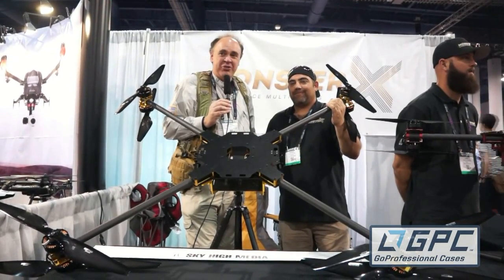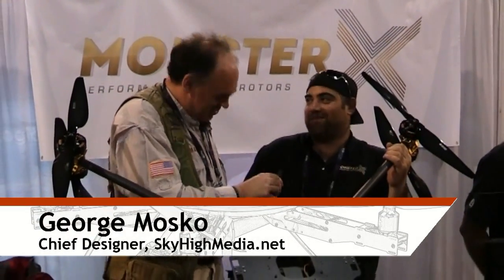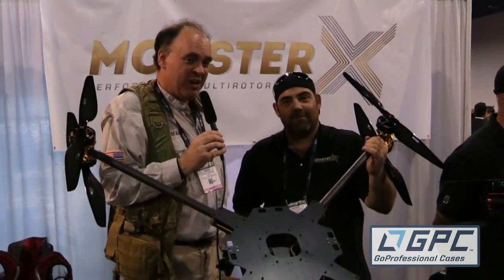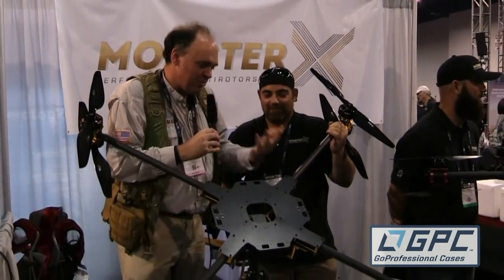Roswell Flight Test Crew back here at NAB 2015. Be sure to subscribe so you can follow along with us here at the show. I'm here with George Mosko from skyhighmedia.net and we are literally standing in the midst of the Monster X Gold X8 multi-rotor.